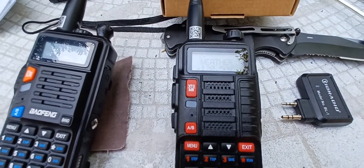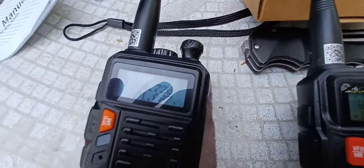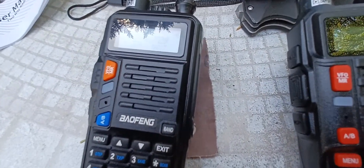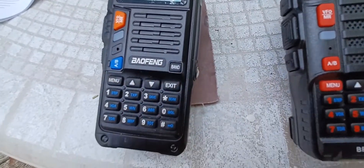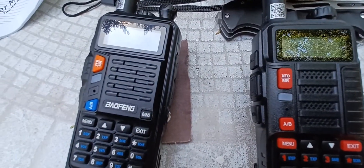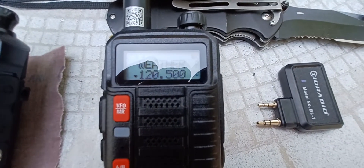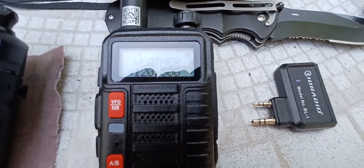This is part two of the video I made recently about programming the exact same setup as the UV-S9 onto the UV-10R. The S9 is a tri-band radio — I do have 220 on there. This radio here is only a 2 meter and 440 radio.